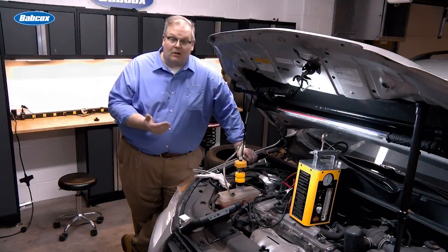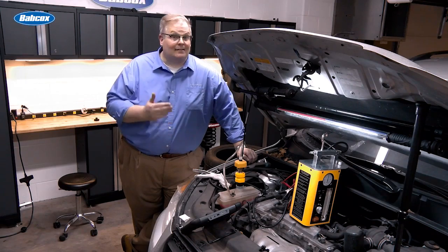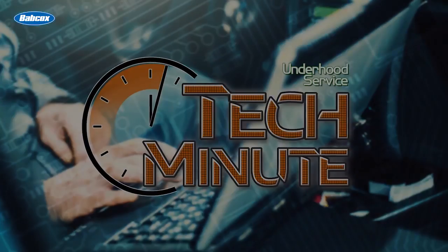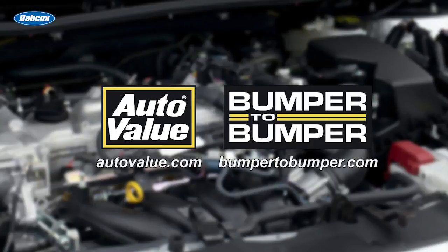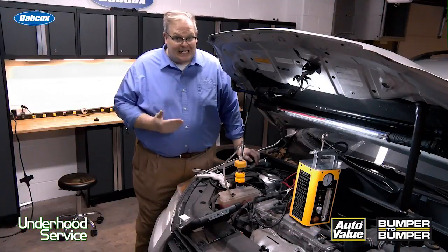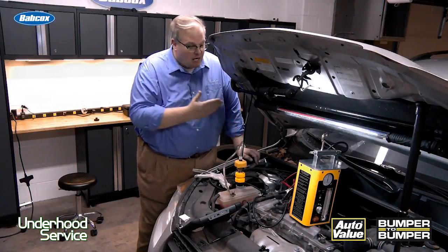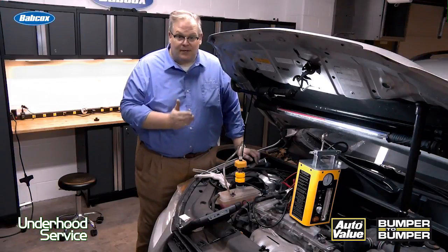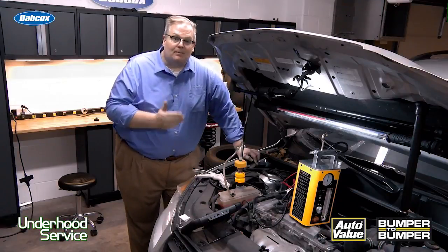Is it coolant or is it air? We're going to discuss intake manifold and intake manifold gasket leaks next. Auto manufacturers are not making servicing intake manifolds any easier. Look at this — this one is on the back of the engine. Other ones, it's in a very tight V of a V6 or V8. So spotting leaks visually is becoming almost near impossible.